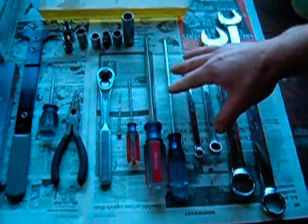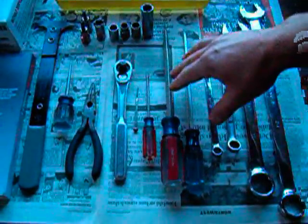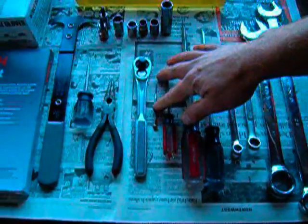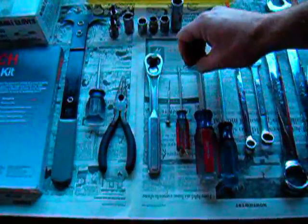We're also going to need a few different sizes of screwdrivers. We have a long shafted number 2 Phillips, a 5/16 inch flat, a 1-1/8 inch flat, and a tiny jeweler screwdriver — also flat. It's useful for prying out O-rings and seals.